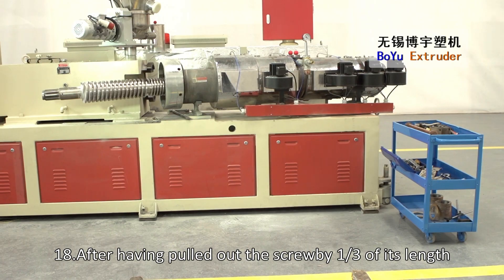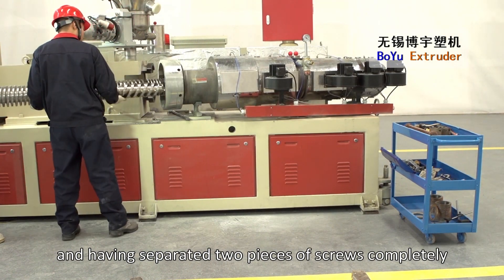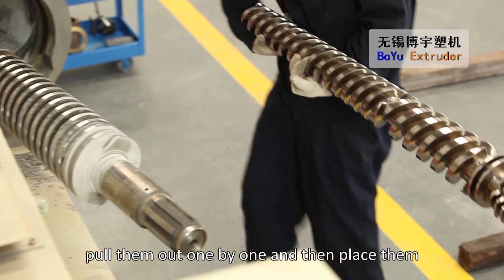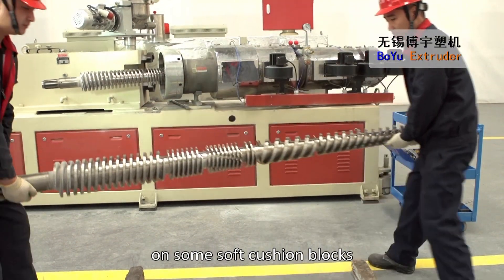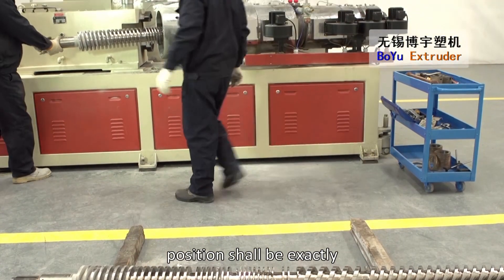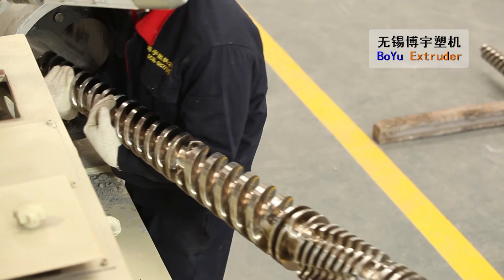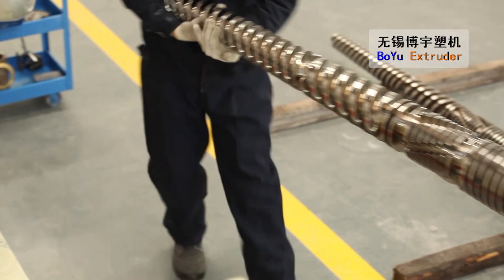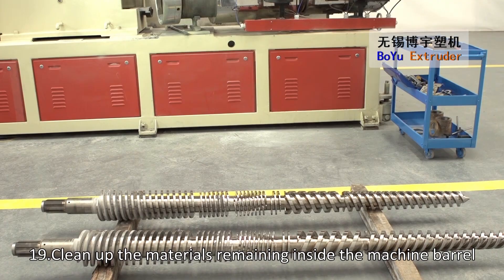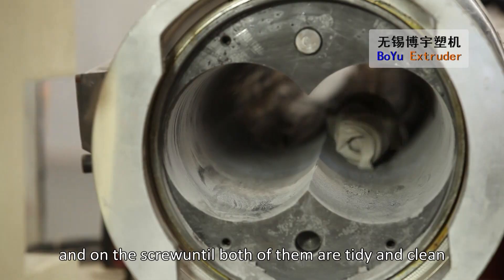After having pulled out the screw by one third of its length and having separated two pieces of screws completely, pull them out one by one and then place them on some soft cushion blocks. Attention! The screws' right-to-left placement position shall be exactly the same as that before dismantling. Clean up the materials remaining inside the machine barrel and on the screw until both of them are tidy and clean.